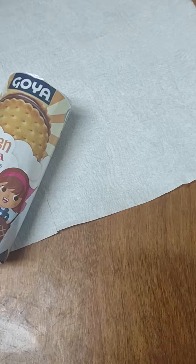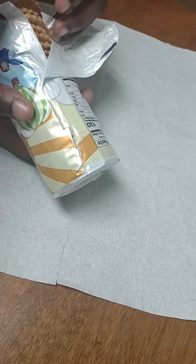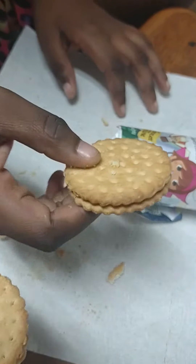Angelice, try one. And then let me try one and let's give them our review. These, they're kind of fragile, but this is how it looks. Okay, Angelice, let's try it and let's tell them how it tastes. Three, two, one.